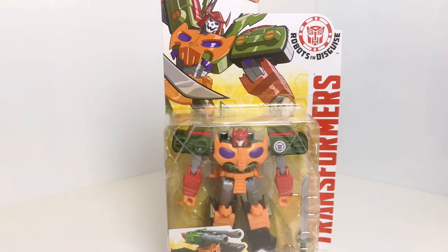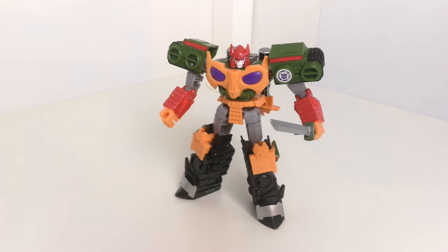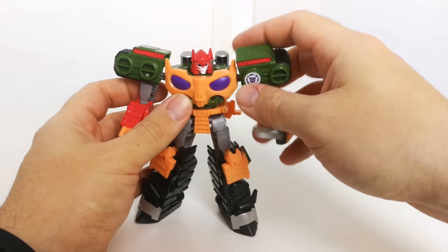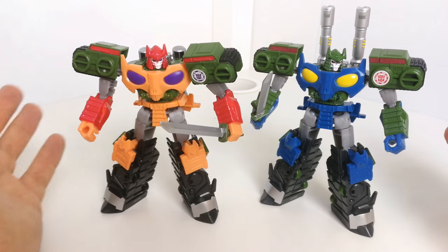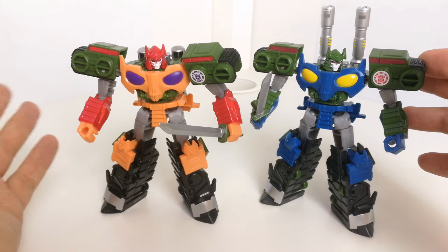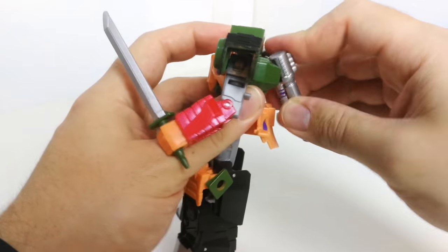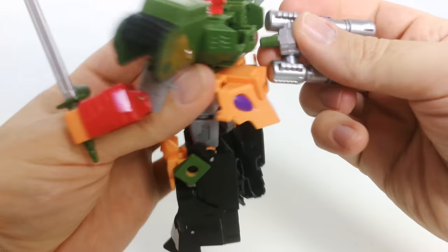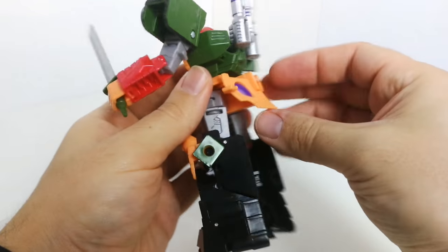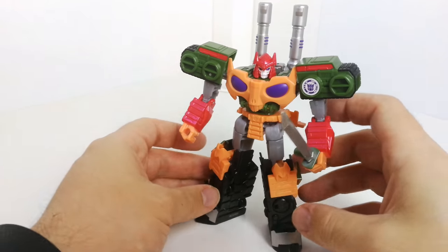So we'll open up the package and take a look. Here we go — we've got him in his robot mode straight out of the packaging. I've put the gun in his hand but haven't adjusted the bits on the back, just to show you it does come slightly mistransformed because the gun bits are supposed to come up. You can just pop that up like that, and yeah — I think that does make him look a bit more Decepticon-like in my opinion.